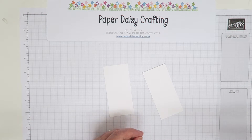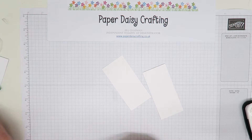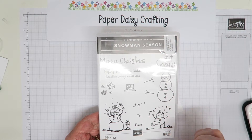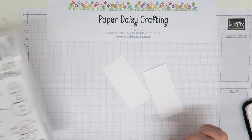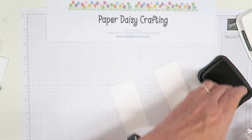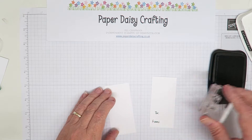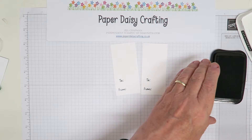We're going to stamp our card first. On the tags you'll see I've put 'to and from.' This is from the Snowman Season stamp set, which coordinates with the new punch — can't wait to use it. I'm just going to stamp in Memento ink — to and from, making two tags. I just want to do something slightly different to make your kit go further. Just stamp down there at the bottom — and that's all the stamping we need to do.